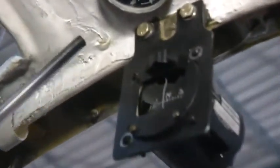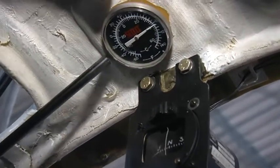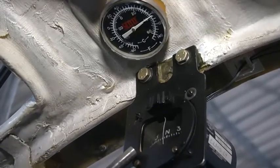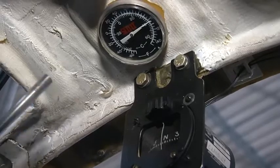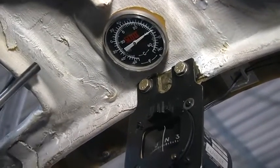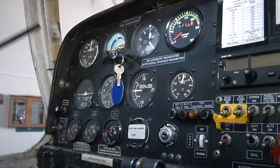Above the panel you can see the magnetic compass, which gives us the heading where the aircraft is moving, and the outside air temperature gauge, which tells us the free air temperature. The various gauges provide readings that help the pilot maneuver the aircraft properly.